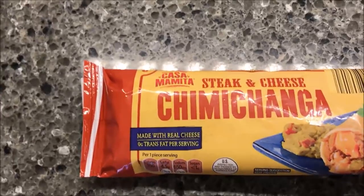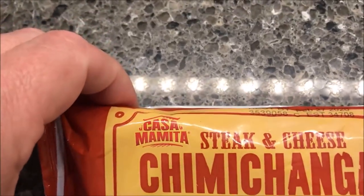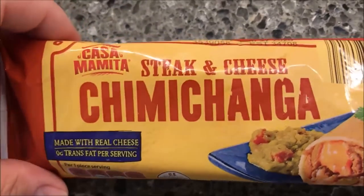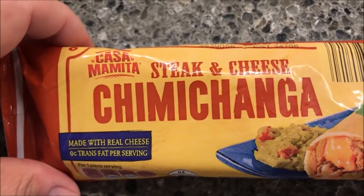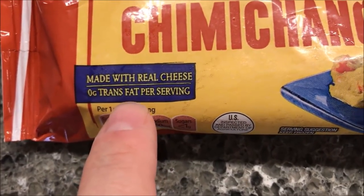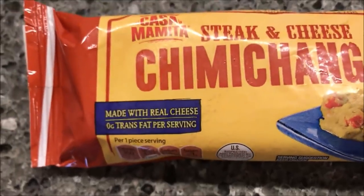Hey guys, welcome to another lunchtime review. Today I'm going to try this Casa Mamita steak and cheese chimichanga. This one is made with real cheese and zero percent trans fat per serving.